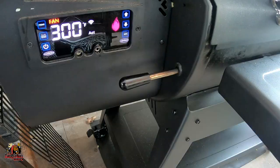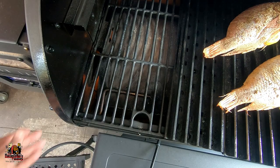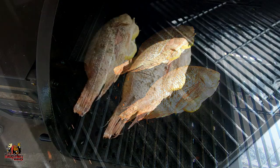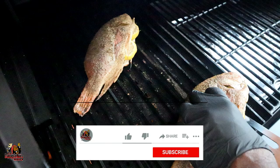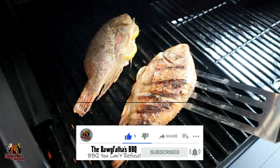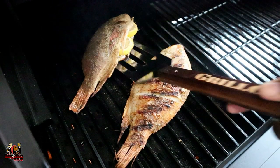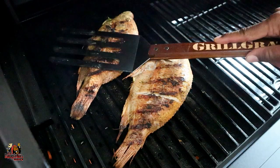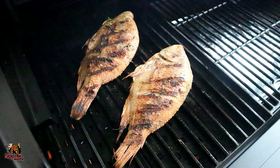All right guys, this fish has been on now for about 10 to 15 minutes. One of the benefits of having this Louisiana Grills Black Label 1200 is I can go from smoking to grilling with one movement of one lever. So we're going to go ahead and open up our grill ports here, and we're going to start to get this fish grilling.